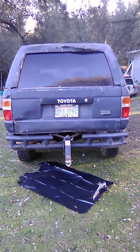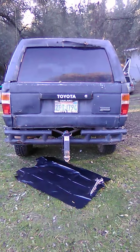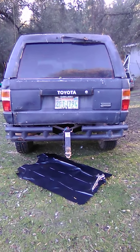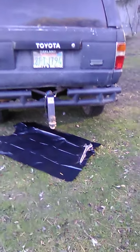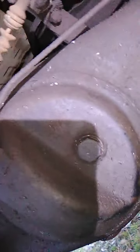Hey folks, here's an 86 4Runner and we are looking at the rear end of this 4Runner because it does have a leak on the rear end. Now follow me on this. I've been looking all over on the internet and there's nothing on an 86 4Runner with a regular rear end like this. So you can see this rear end is leaking.